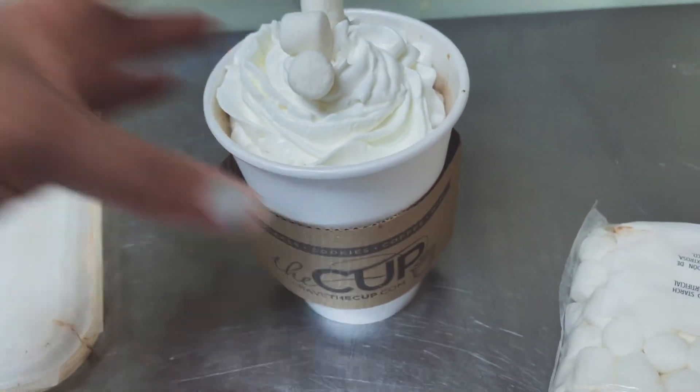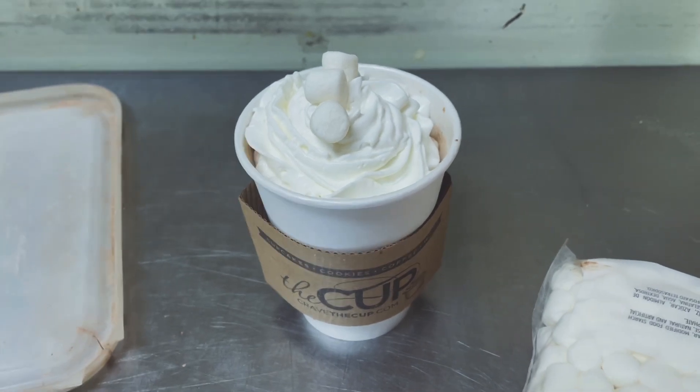And that is your real queen hot cocoa, or as we like to say, queen cocoa. I hope you enjoyed this and I can't wait to see you next time — bye bye!